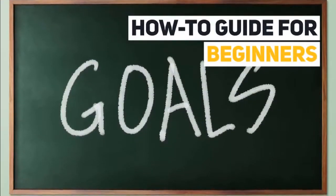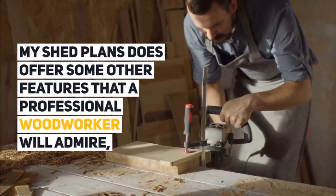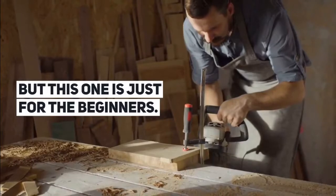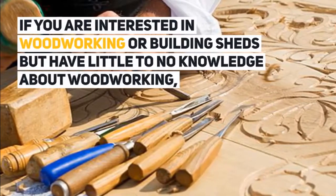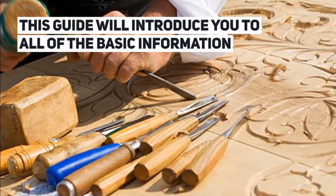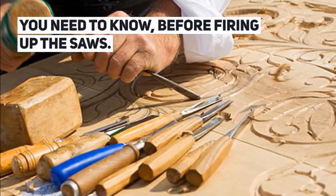How to Guide for Beginners. My Shed Plans does offer some other features that a professional woodworker will admire, but this one is just for the beginners. If you are interested in woodworking or building sheds but have little to no knowledge about woodworking, this guide will introduce you to all of the basic information you need to know before firing up the saws.